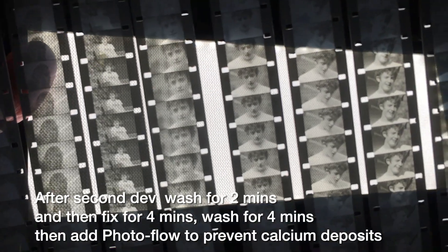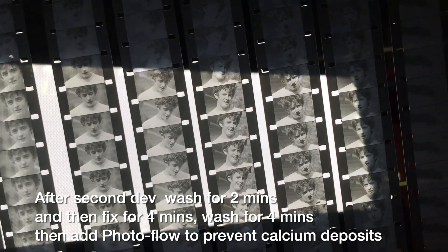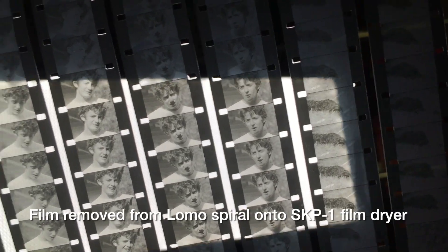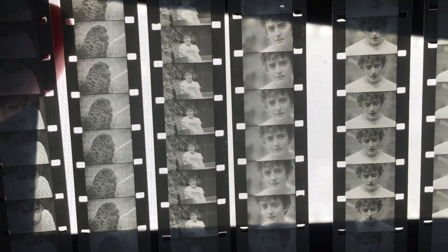Slightly over, but not bad for 50-year-old Plus-X and slightly past its sell-by date D-94.